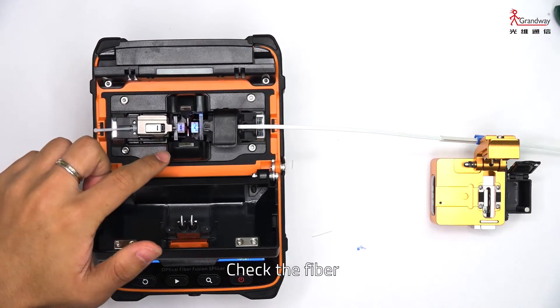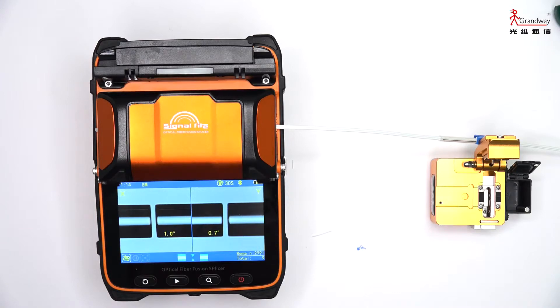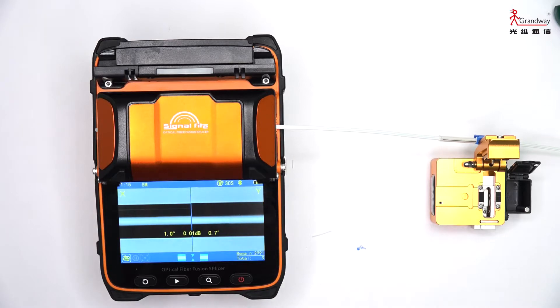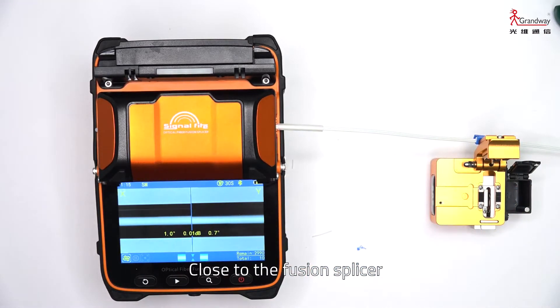Check that the fiber is placed in the groove. Everything is ready — the fusion will start. On the display, you can see the cutting angle. After fusion, the estimated loss is displayed on the screen. Then move the protective sleeve and close the fusion splicer.